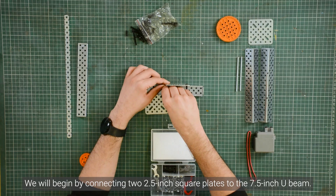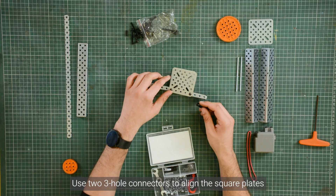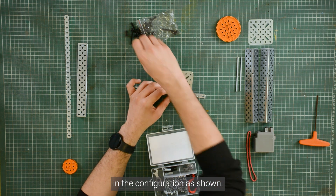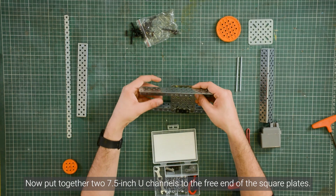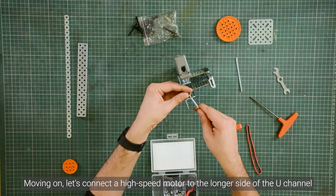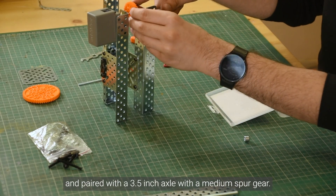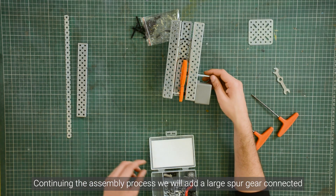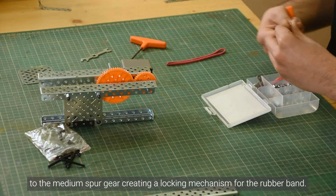We will begin by connecting 2.5-inch square plates to the 7.5-inch U-beam. Use two 3-hole connectors to align the square plates in the configuration as shown. Now put together two 7.5-inch U-channels to the free end of the square plates. Next, connect a high-speed motor to the longer side of the U-channel, paired with a 3.5-inch axle with a medium square gear. Then add a large spur gear and connect it to the medium spur gear, creating a locking mechanism for the rubber band.